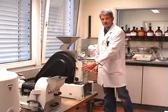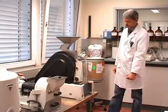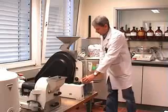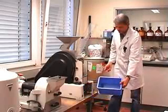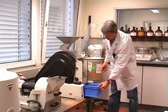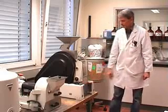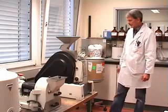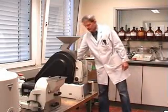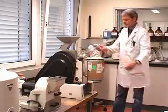After the sample passes the instrument it is collected in a vessel that is underneath the instrument. My colleague now opens the instrument and shows you where the sample is collected. The cover contains also a safety switch — when you open that cover it will automatically stop the machine for safety protection.